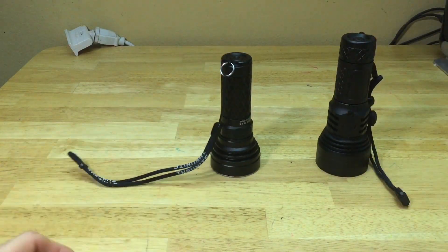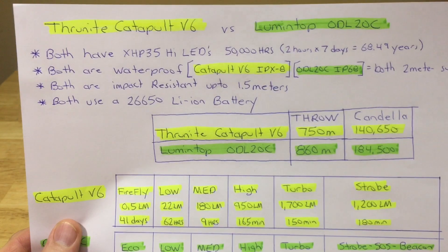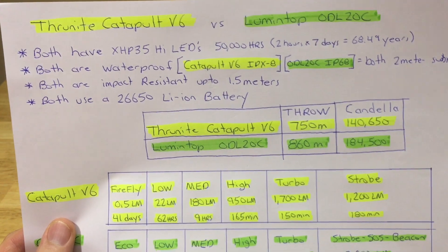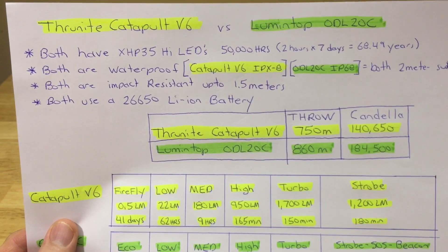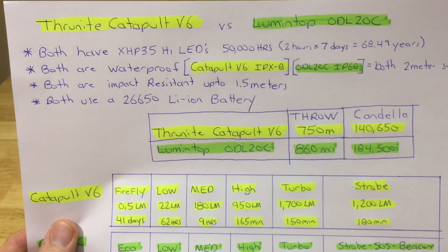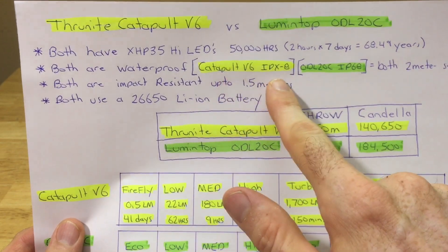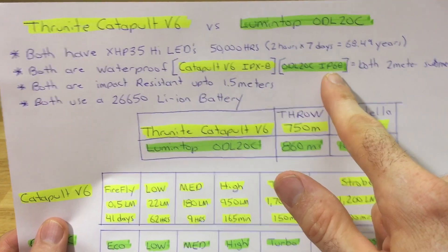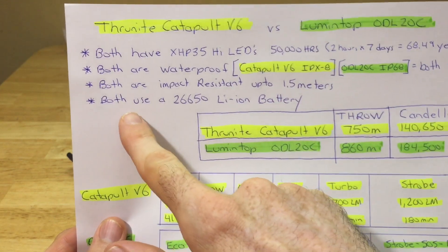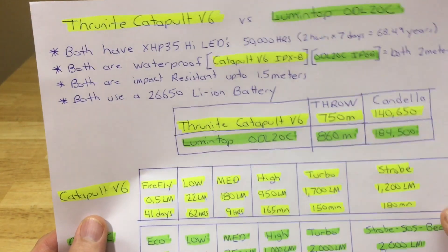Now I want to go through the stats on what both lights have in common. Both have the same XHP 35 high LED emitter, rated for 50,000 hours - if used two hours a day, seven days a week, that's 68.49 years, so both LEDs will basically last your lifetime. Both are waterproof - the Catapult V6 is rated IPX8 and the ODL 20C is rated IP68. Both are two meters submersible, both impact resistant up to one and a half meters, and both use a 26,650 lithium-ion battery - though the Lumentop will also adapt to an 18,650 with the included adapter.